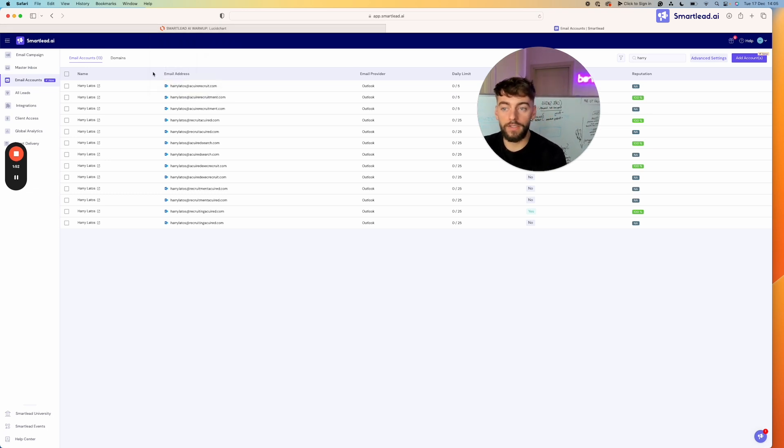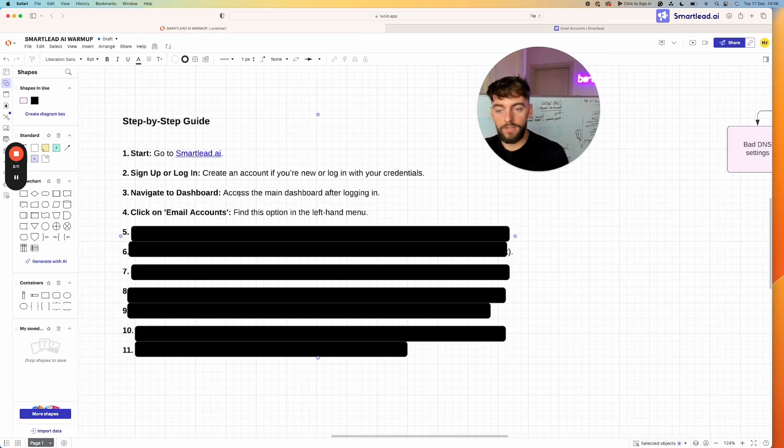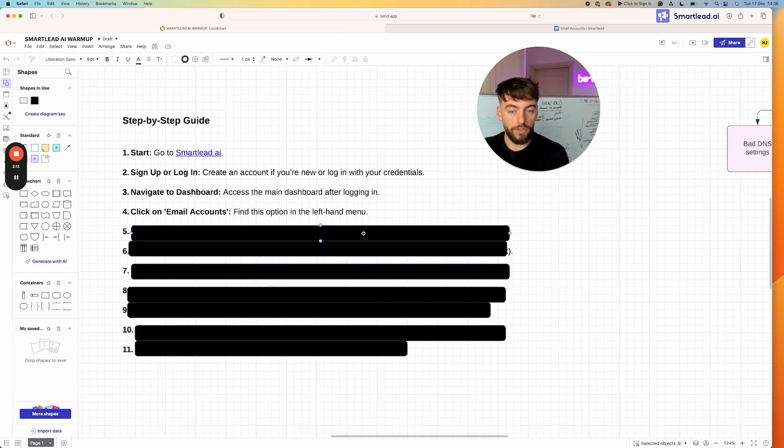As you open your Smartlead dashboard, go to the email accounts section on the left-hand side. It will show you the email accounts you have in your account. If you already have accounts, great — you'll see them. If this is your first time setting this up, you won't see anything in here, and that's completely normal because we'll need to add these accounts.